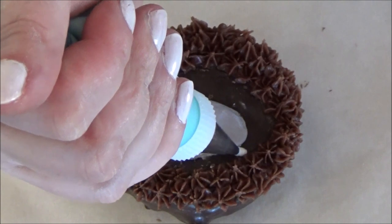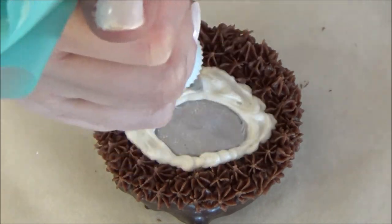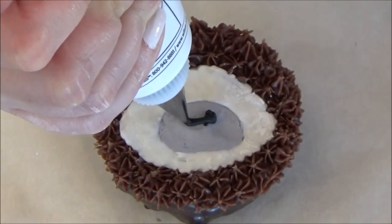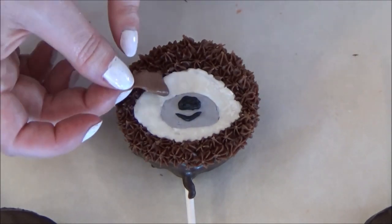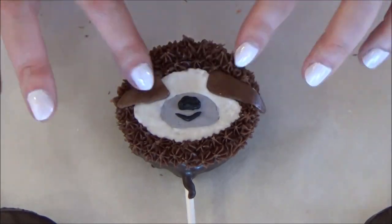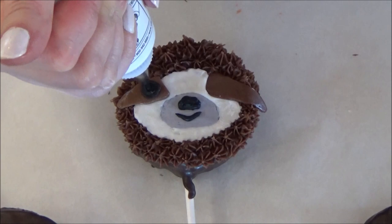Taking your white icing fitted with tip number 3, fill in the remaining areas. Grab your black decorating icing fitted with tip number 2 and pipe in your nose and mouth onto the grey area. Now place your Tootsie Roll pieces on each side of the head, spacing them pretty far apart. Make sure to tip them down a bit to give them a sleek look.